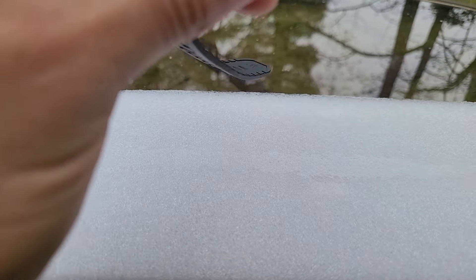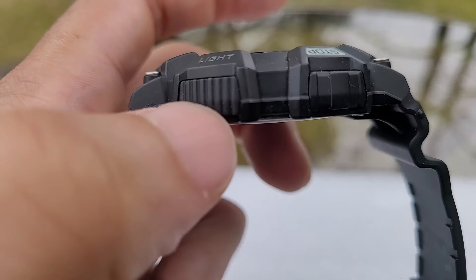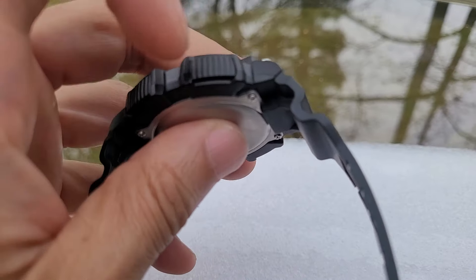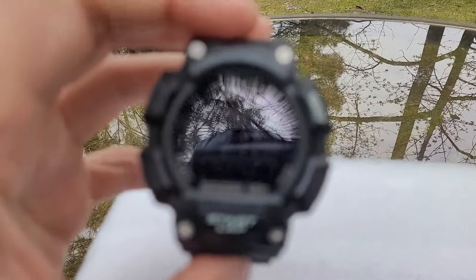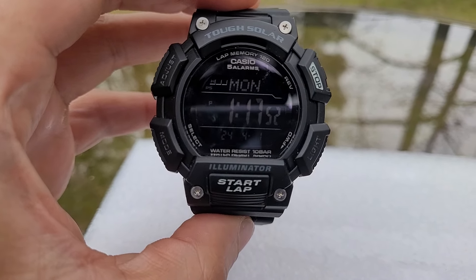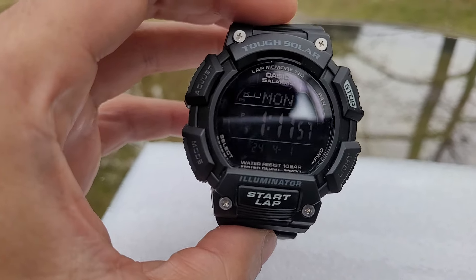You have pushers right here — you have four of them. To me, the pushers on this are not stiff like some other watches, even G-Shocks, which have very stiff pushers. This one is not stiff at all, and I enjoy this watch because, like I said, I just put it on and forget it.